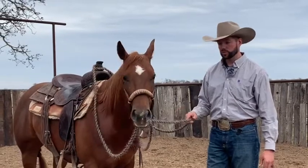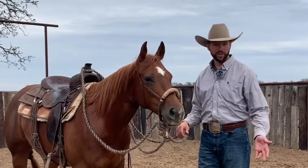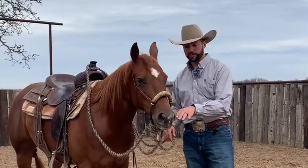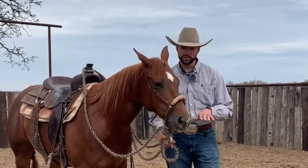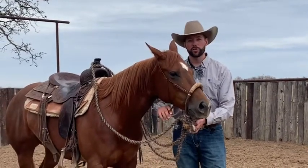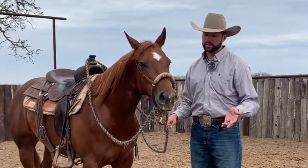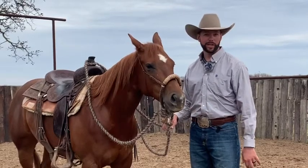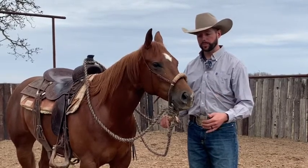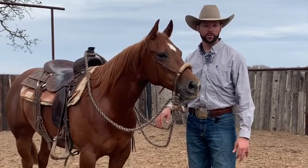In the versatility we can change headgear between classes. So sometimes I might work a cow or cut in a snaffle bit — I feel like the snaffle allows a little bit more lateral flexion, pulling directly off the side of their mouth, whereas the hackamore coming from below their jaw is sometimes a little bit harder for lateral flexion. So I might cut in a snaffle and then do my trail or my ranch riding in the hackamore.